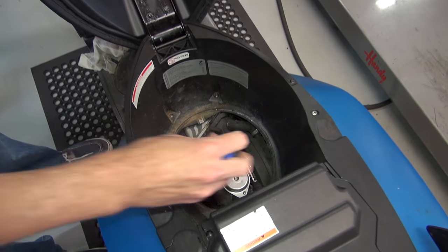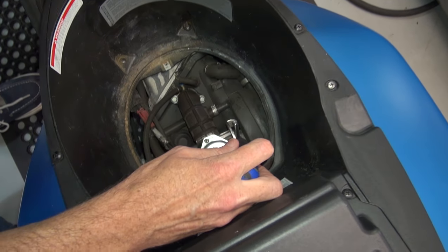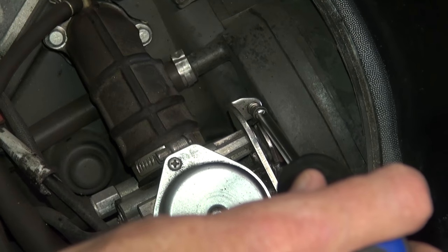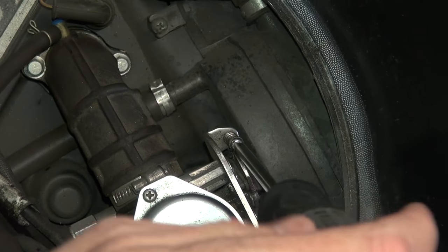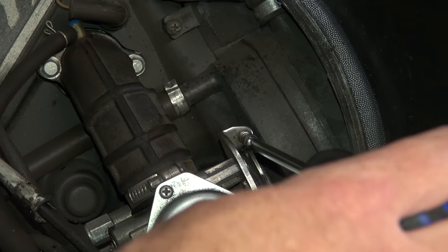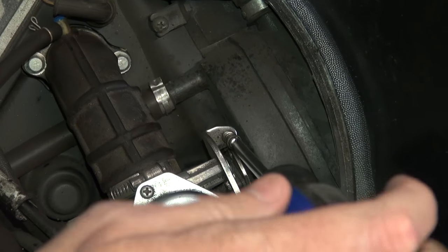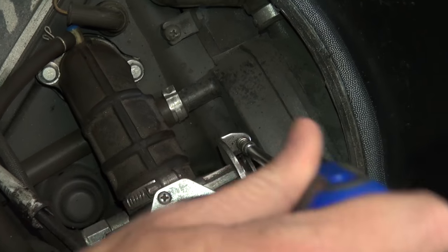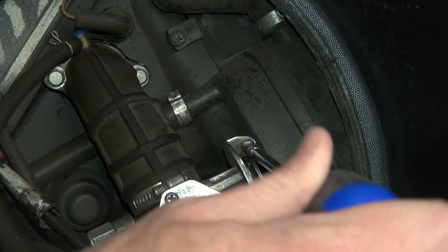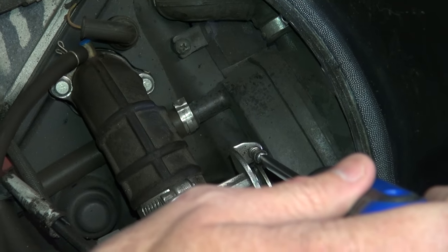Alright, so the scooter is running. I'm just going to give this a very slight turn to the right, and the more I keep doing that the higher it's going to rev. If I keep going, hear that? It's going to get higher and higher.